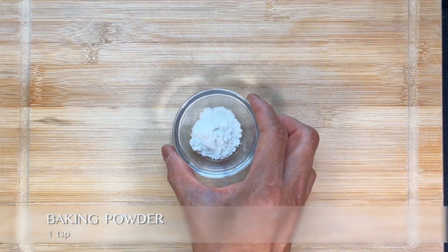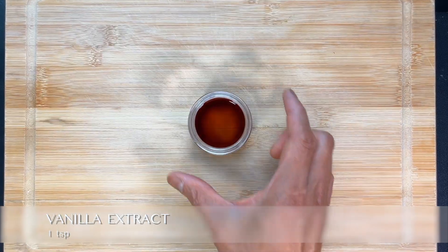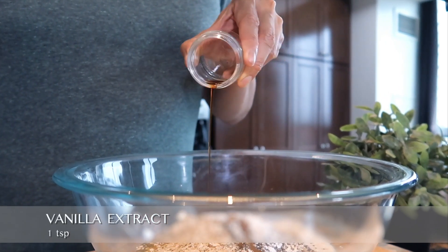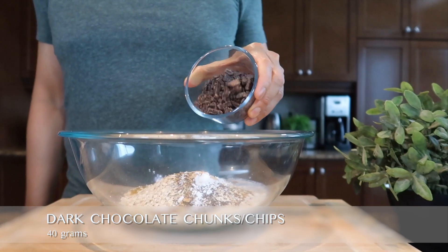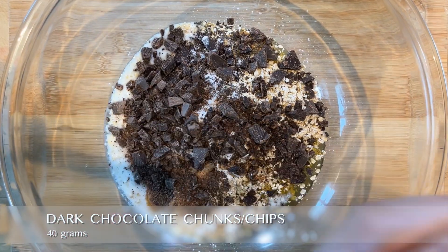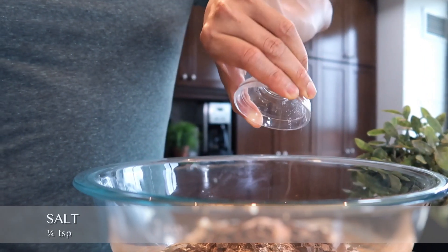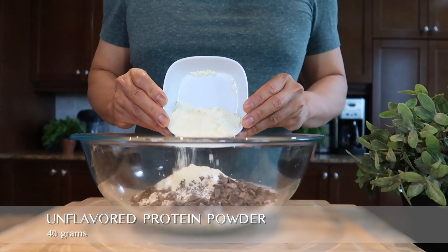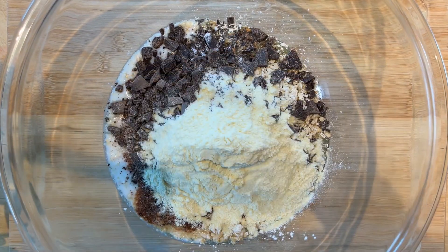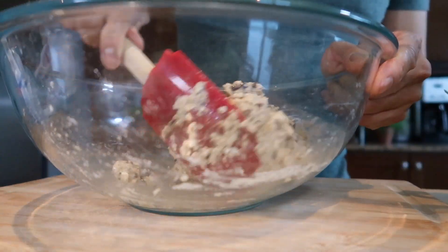Add one teaspoon of baking powder to make the batter rise when it mixes with the milk. Add one teaspoon of vanilla extract to enhance the overall taste, then 40 grams of dark chocolate chunks or chips for extra sweetness. Add a quarter teaspoon of salt. Finally, add 40 grams of unflavored protein powder for the obvious benefit. Mix well and don't forget to add more milk if necessary — you want a sticky and moist batter like so.